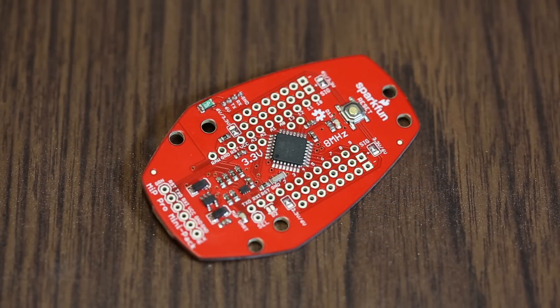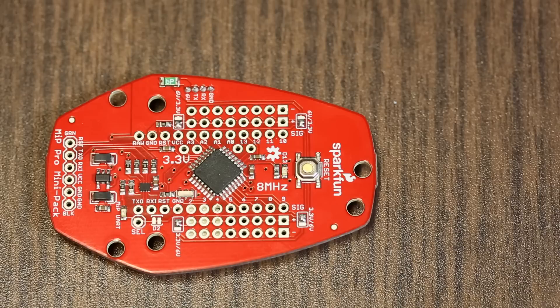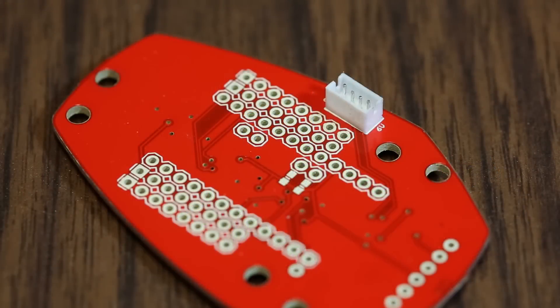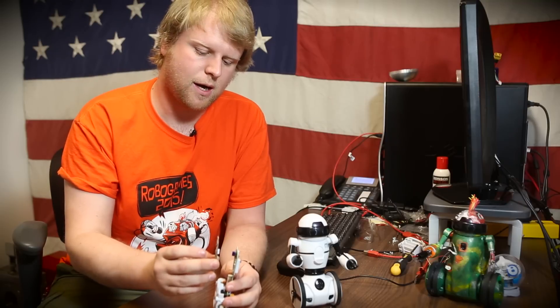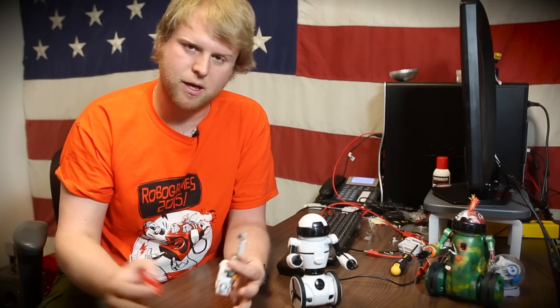The Pro Mini Pack is a Pro Mini Arduino running at 8 megahertz and 3.3 volts. We found there's a nice little hacking port on the inside of the circuit board. We've broken out the UART into this little port which attaches to the hacking port inside the MIP. Since it's using simple serial commands, we can now use the Pro Mini to essentially take over the brain of the MIP and make it do our bidding.